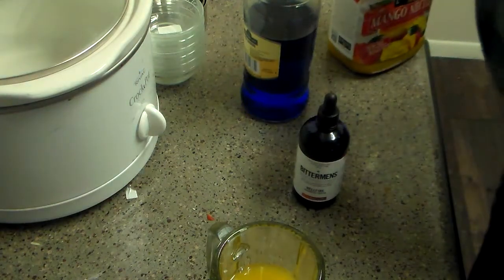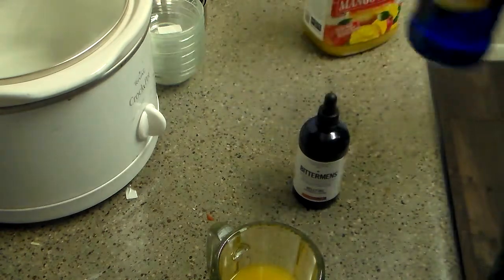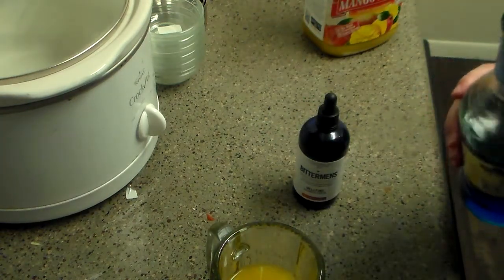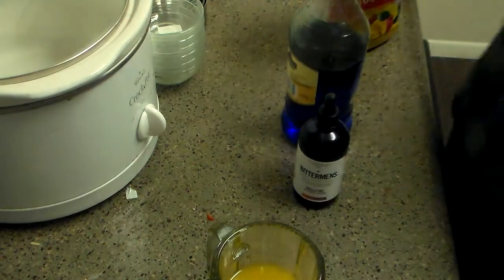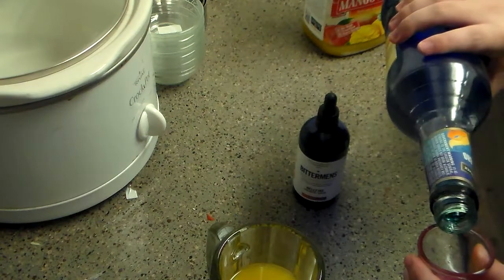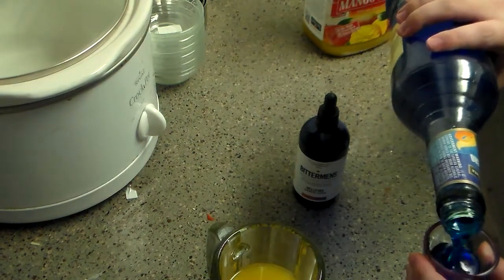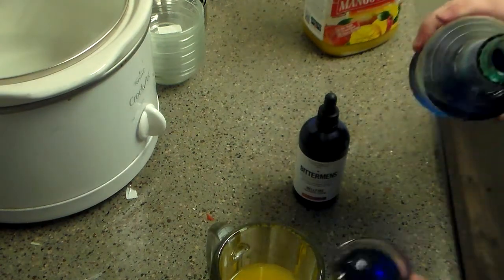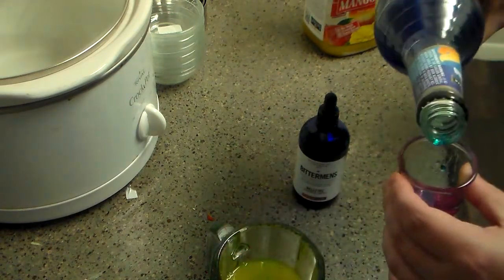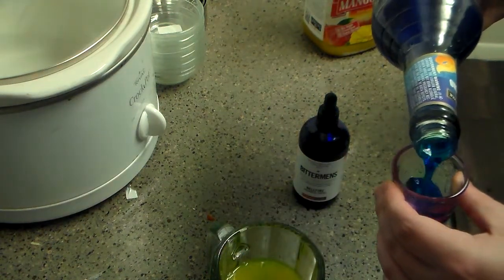I actually tried this in a mango drink at a place called Lawn's here in Arizona. I'm going to do two shots of the blue curacao. I tried it at Lawn's and they were helpful enough. I was like, I've never heard of Hellfire — what is Hellfire? And they said, oh, Hellfire is this drink mixture that we put in the drink.